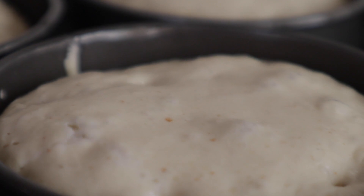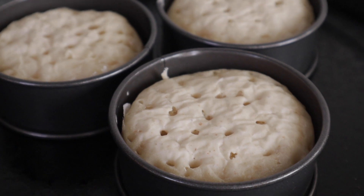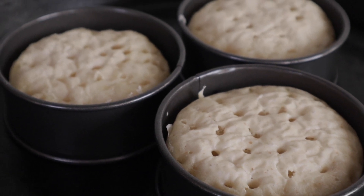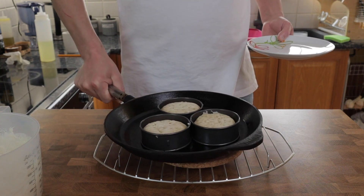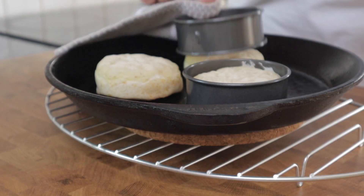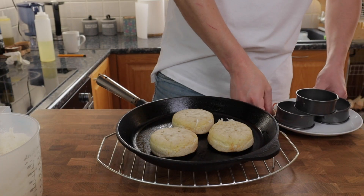You need a bit of patience to cook these — it's super important that you don't try to rush it. These took me about 14 minutes to cook on the first side. Here you can see the point at which we want to remove the rings and flip them over: they have just started to go hard on the top. It's really important that you do not remove the rings until they've finished cooking on the first side, because they act like a little oven and contain all of the heat, helping the crumpet cook properly around the outside and through to the middle.